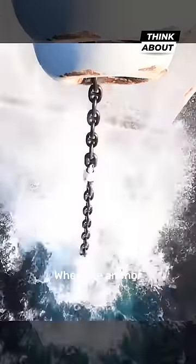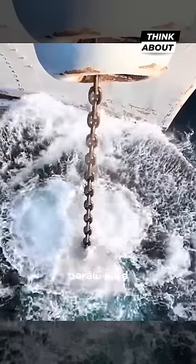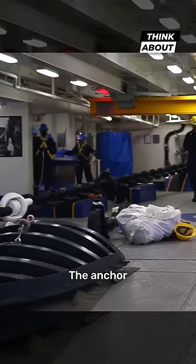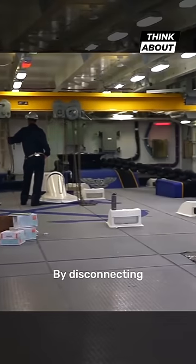This is what happens when the anchor is dropped from the supercarrier Gerald Ford, and it's much more complicated than you think. Before dropping the anchor, the sailors prepare it by disconnecting the so-called wildcat from the anchor windlass.